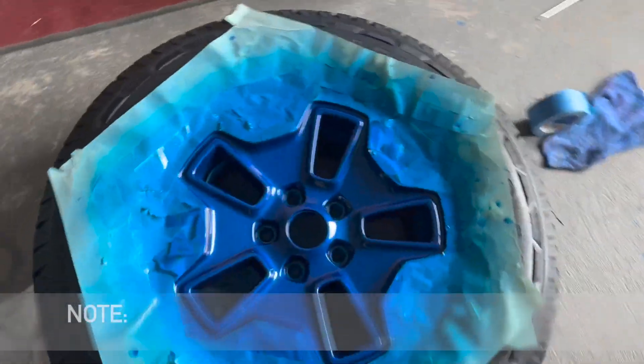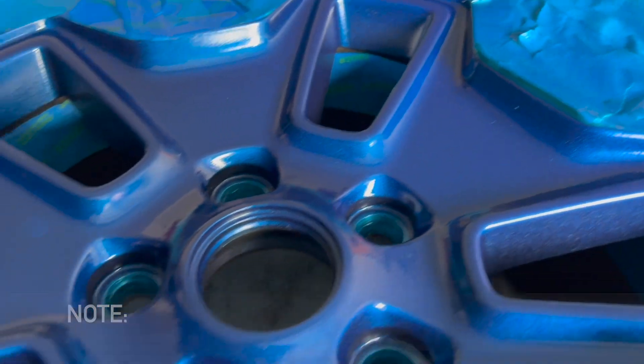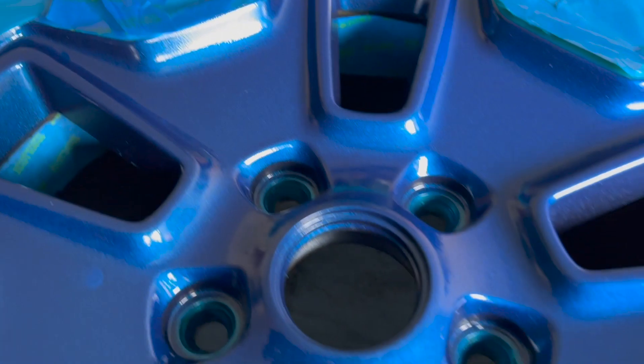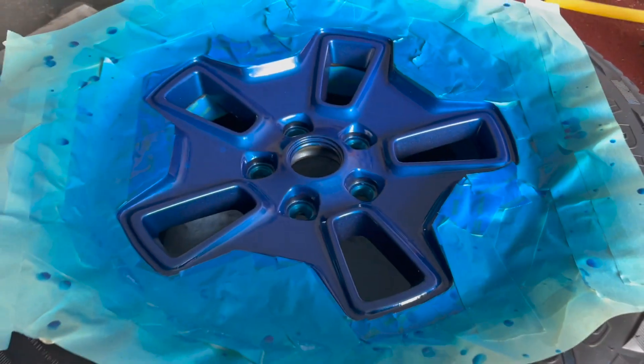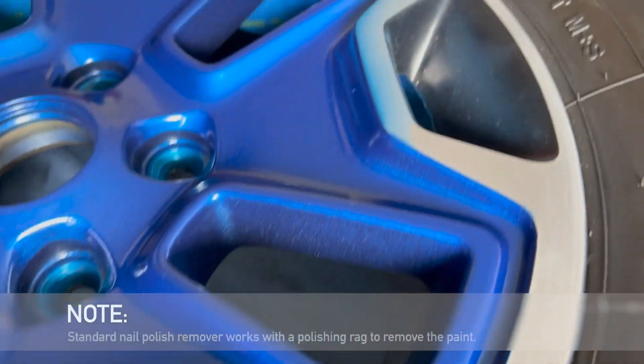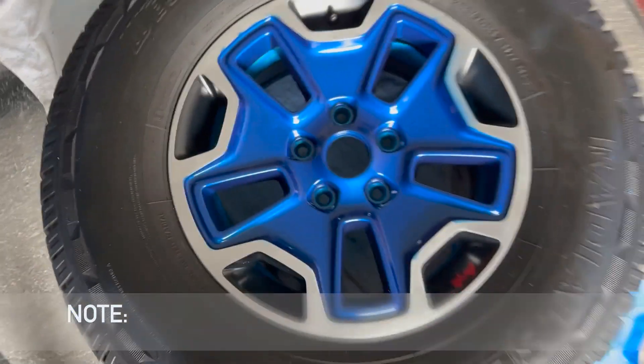I put 5 coats of clear on it and it seems to have come out pretty good. It is a darker blue, and there are some stupid drips that showed up on it. But this is the spare tire — I wanted to work on that first. Here it is now with the tape off, and I do have some spills that came out, so now I'm going to have to take that off with acetone. But I should be able to get that out okay.